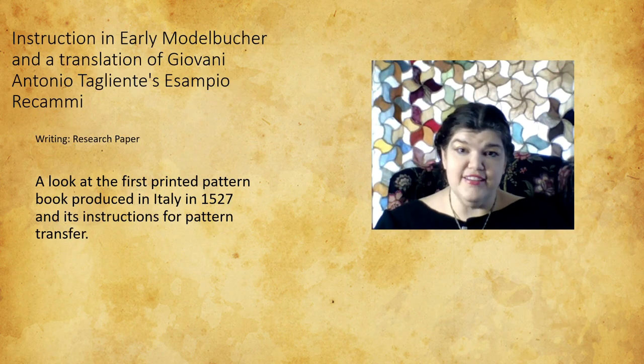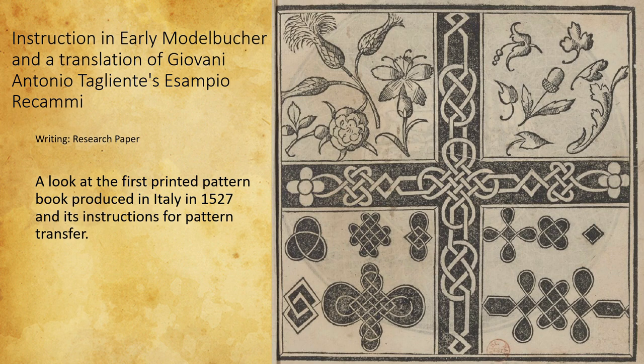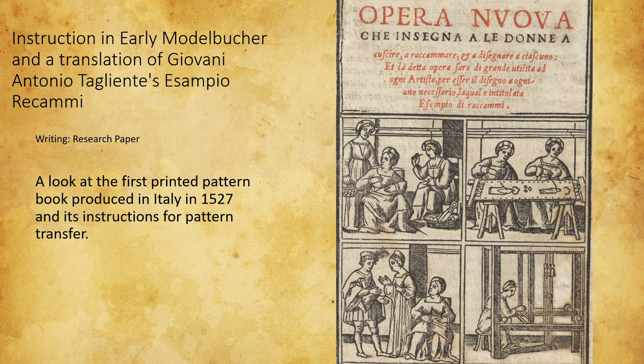I wrote a research paper because I am absolutely fascinated and fixated on 16th century pattern books that were published in the Venetian printing industry, and how that shift in technology really changed certain things about embroidery, society, and who's using art and how they're using it. I got to write a paper and do a presentation at the University of Wisconsin-Madison as part of a symposium. It led me to writing about Tagliante and pattern transfer — pricking and pouncing. We often say that's how you transfer patterns, but we don't have a lot of research on why. The only written example in the 16th century is in Tagliante, and there was no English translation available, so I decided to do one. The thing I love about this project is I get to talk about model books — model books are my major thing.